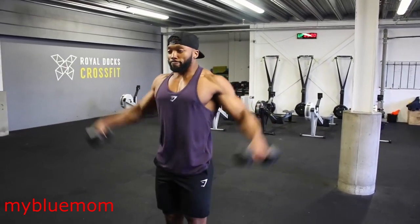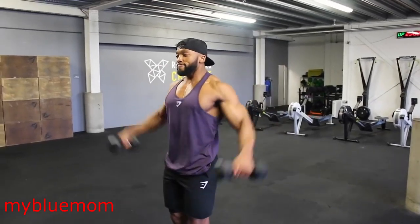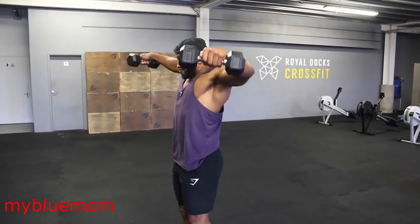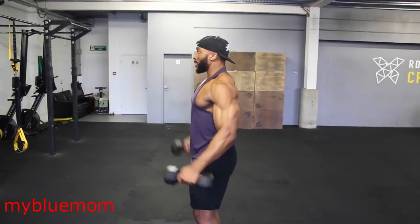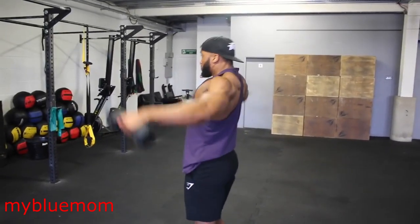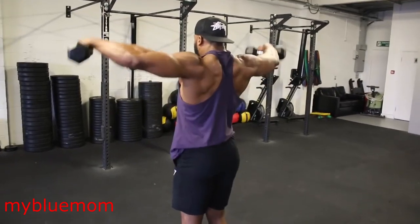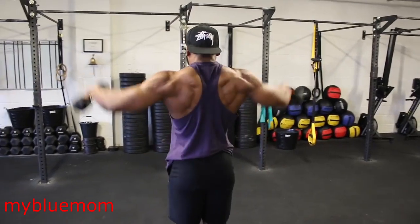The idea is to do 50 reps — yes, 50 reps — at a one-second eccentric tempo, doing this as quickly as possible with minimal rest. However, rest when needed until all 50 are completed. Pick a light weight for this as it is going to be quite tough. It might look easy when you do the first 20 reps, but when you start getting into 30 and 40 it gets harder. The lactic acid build-up on your delts makes this a tough one.